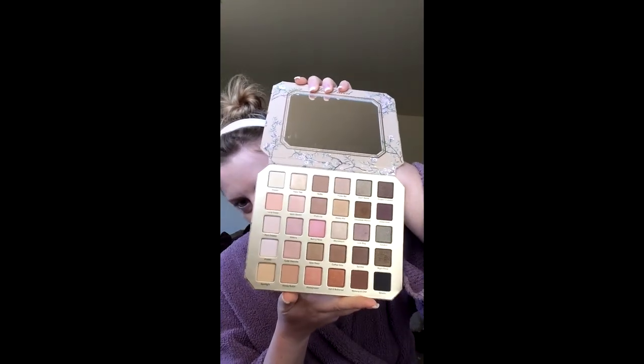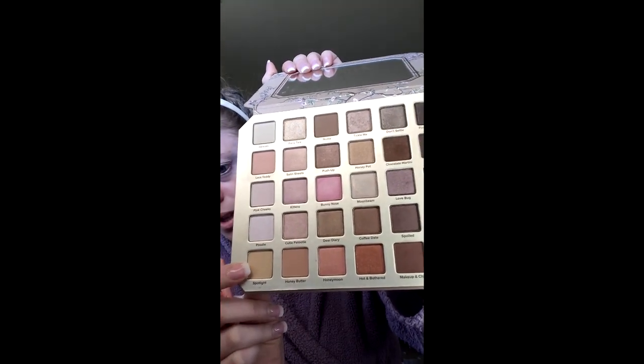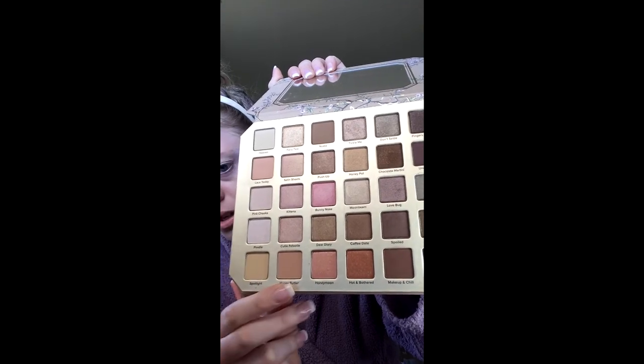I usually use a couple different palettes. The Too Faced Natural Love palette — it's life, look at all those colors, love it! Always start with transition colors, because if you just go in with a dark color you're destined for a disaster. So I'm gonna use Lace Teddy, the orange one, and then I think I'll use Spotlight and Honey Butter — going for a pink look today.